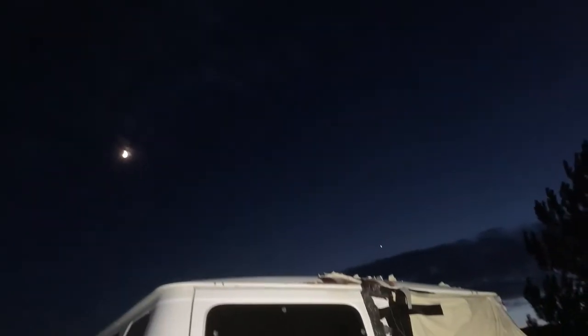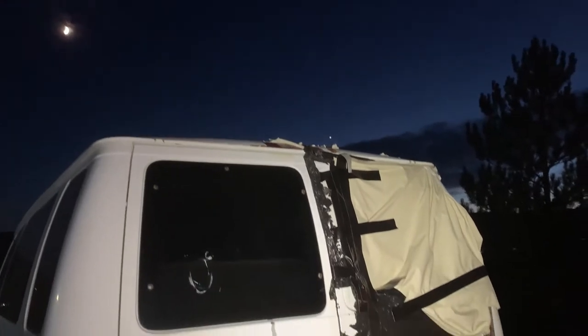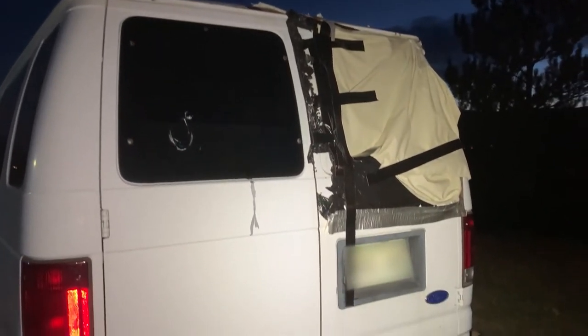I'm an automotive technician, so getting this thing fixed up isn't going to be too hard. I'm just going to make a lot of videos on the stuff I'm doing and hopefully it helps you guys too. But obviously this van has a busted out rear window, so let's go ahead and see how cheaply we can fix it.